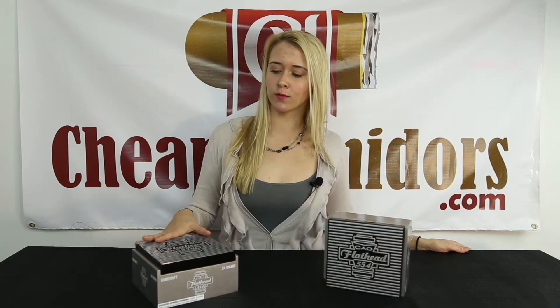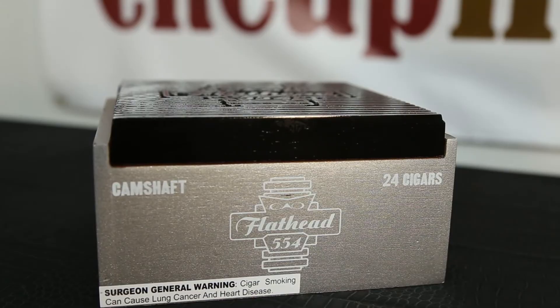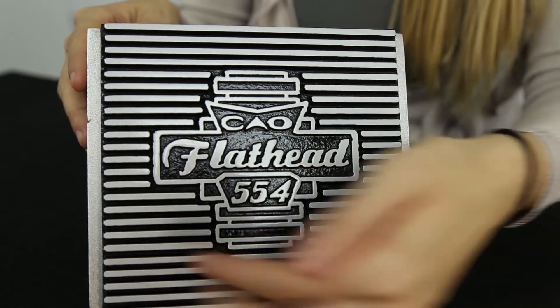Hi, I'm Stephanie with Cheaphumidors.com and today we're going to do an unboxing of the CAO Flathead V554 Camshaft. As you can see, this cigar box design was inspired by the classic Hot Rod Flathead engines.